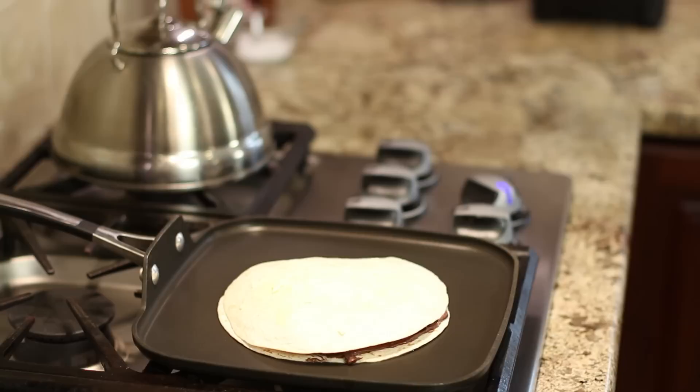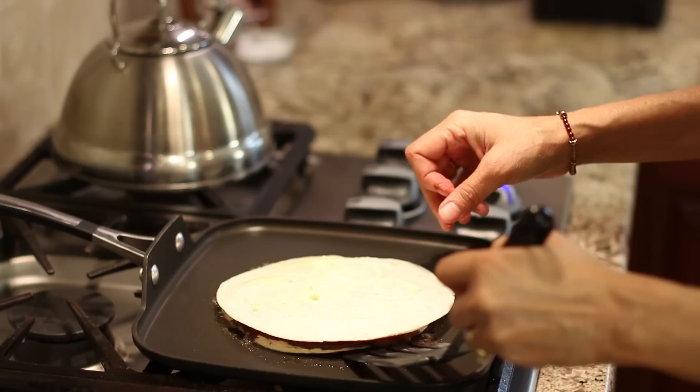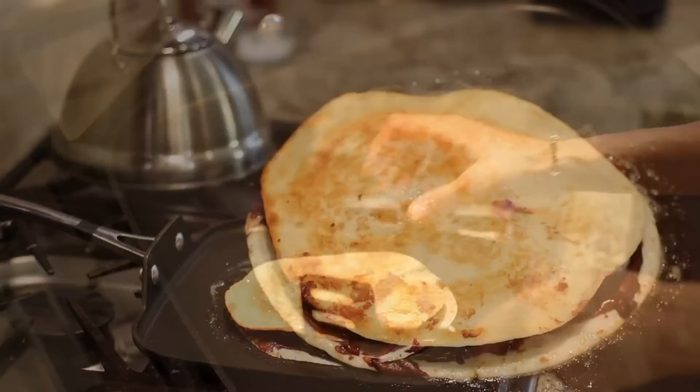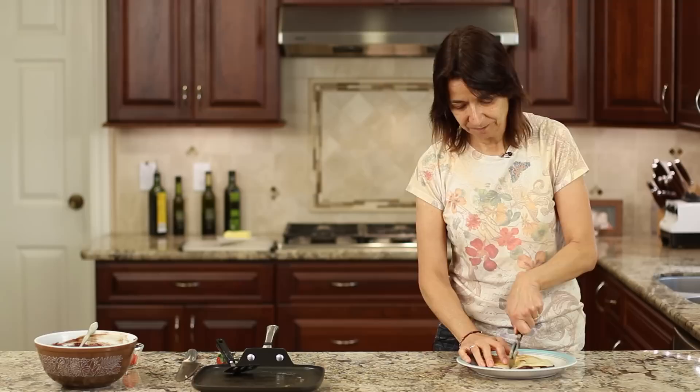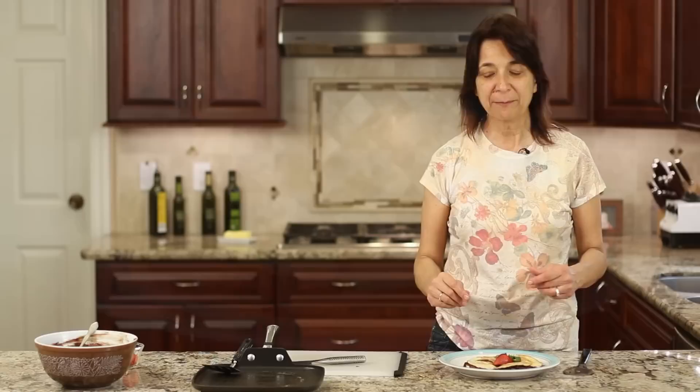Once it gets golden brown it's time to flip it over. When you're done, bring your quesadilla on over and set it right on your plate. That's going to be a delicious dessert. Let's see if we can cut this up — it could be a little bit of a challenge, things are going to kind of ooze out a bit. It's a little messy but it's worth it. I'll go ahead and put a little garnish of a strawberry on top and we're done.